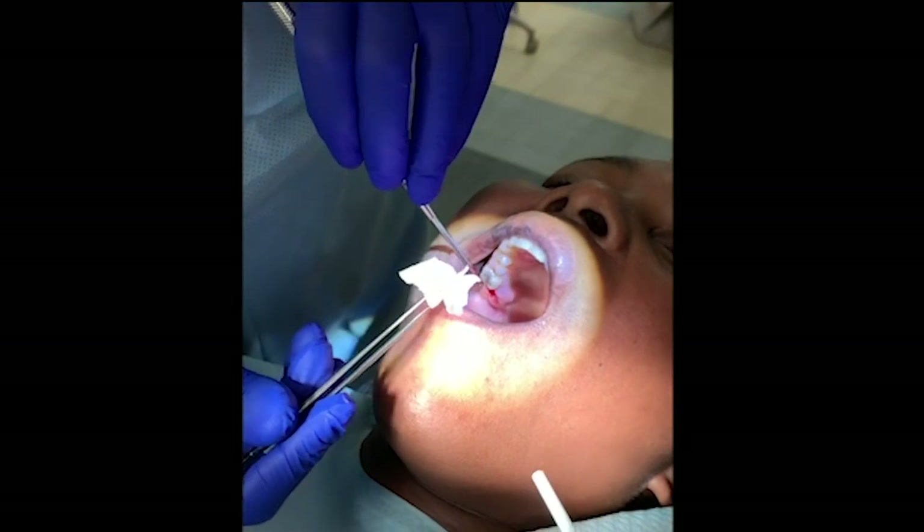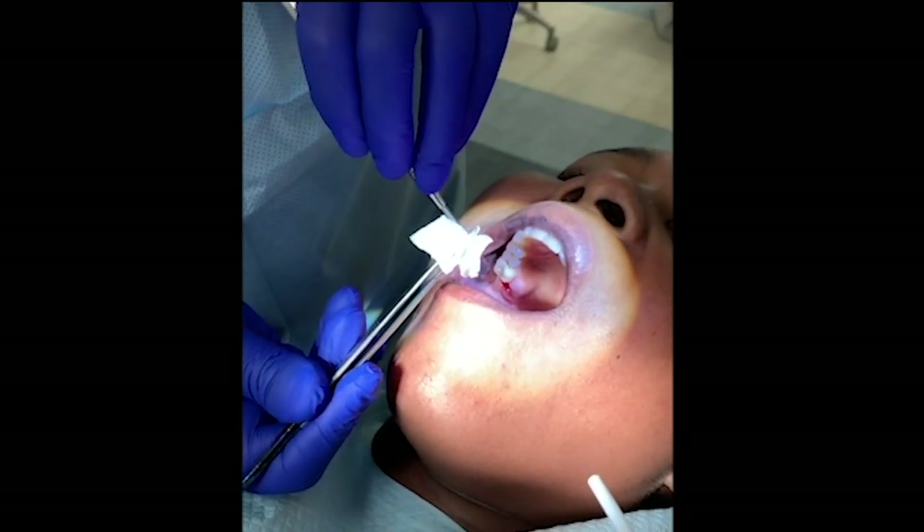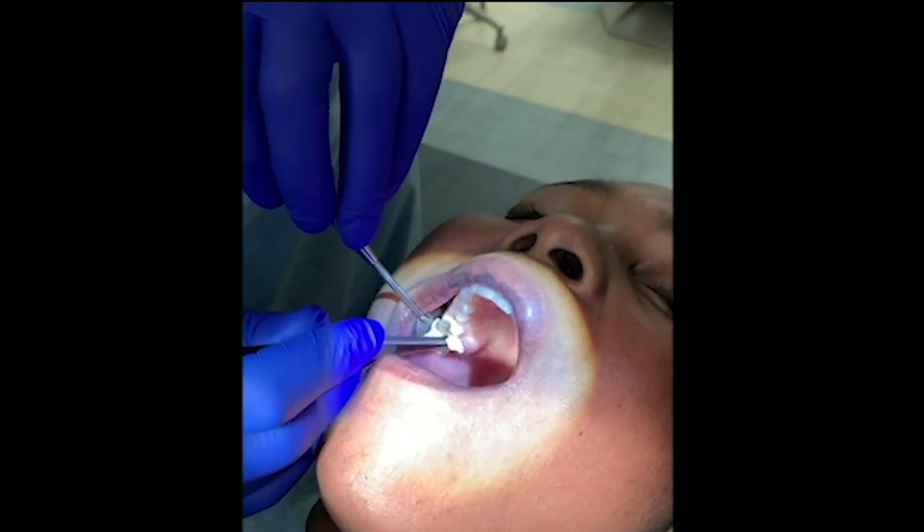The BioViva material is a cellulose, and it's got a hemostatic agent in there. So we'll go ahead and put this right into the socket.